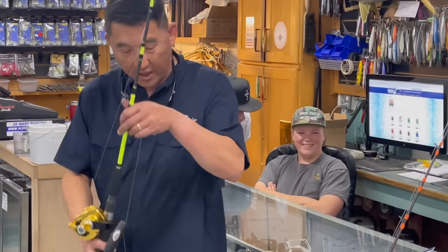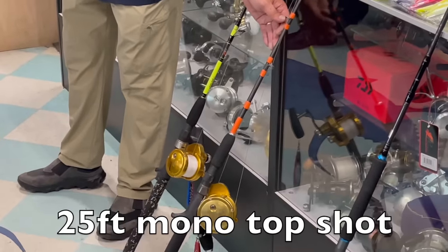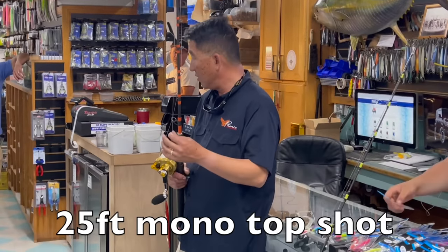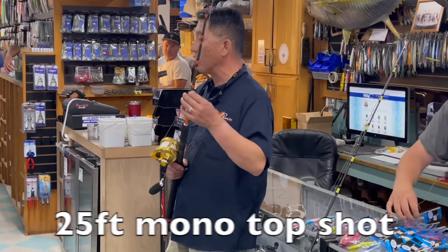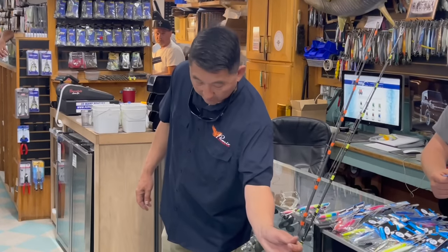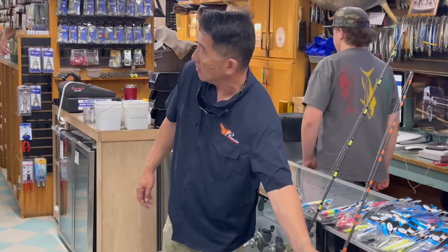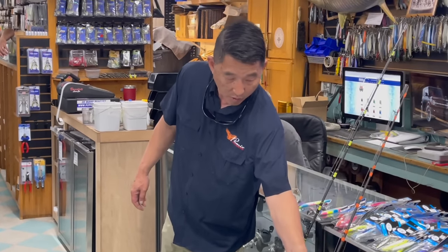At nighttime I go to the heavier outfit — 100-pound braid to 130-pound mono top shot. Mono, not fluorocarbon — you want the stretch, you don't want the fluoro. However, on your jig itself for a bite guard, you want to run heavy fluorocarbon. You don't want it real long — some guys run five or six feet, but you really don't need that much.